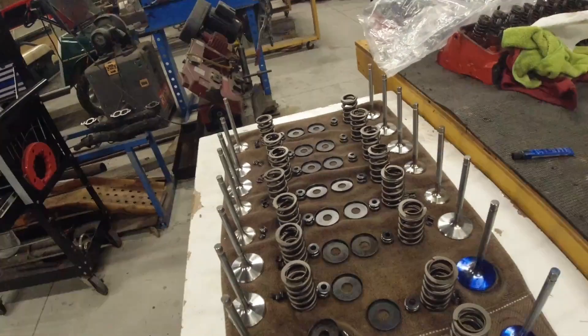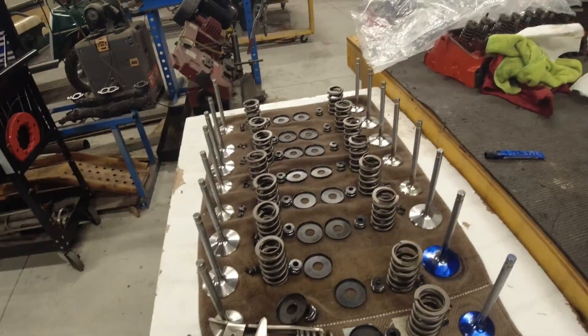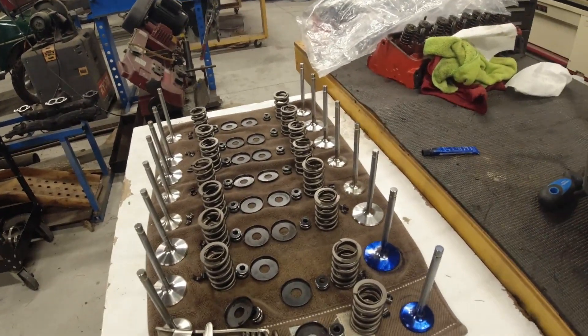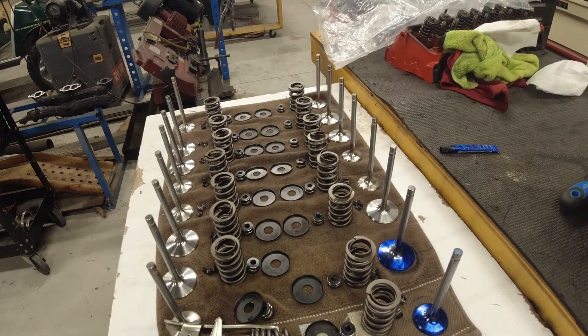Hello everyone, welcome back to the channel. I'm doing a video today because I bought these Edelbrock E Street aluminum heads.